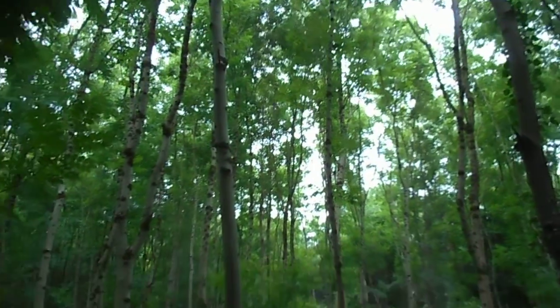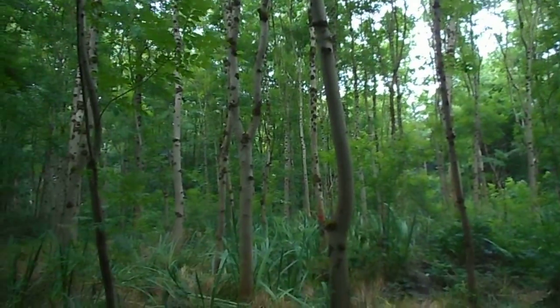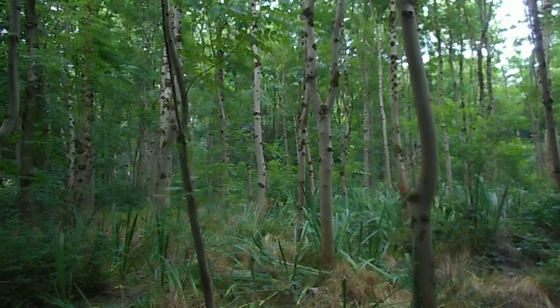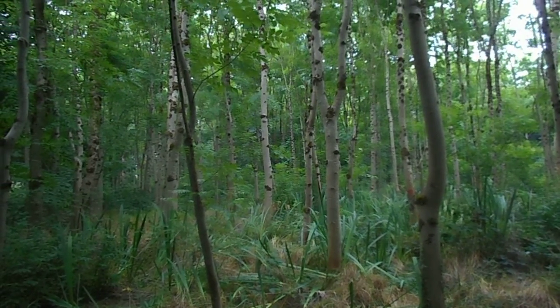Lovely 20-year-old plantation of nice ash — it's all a bit spoiled, I'm afraid.